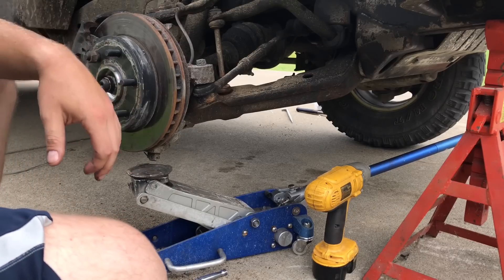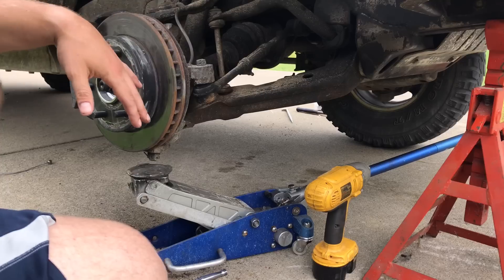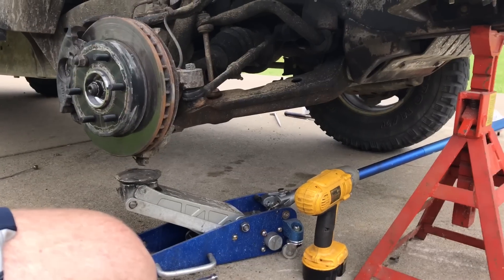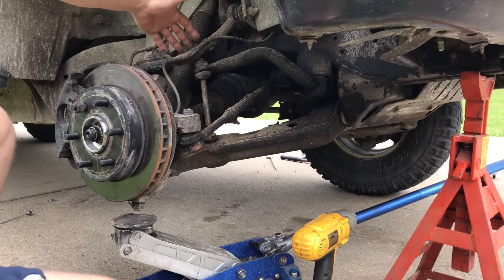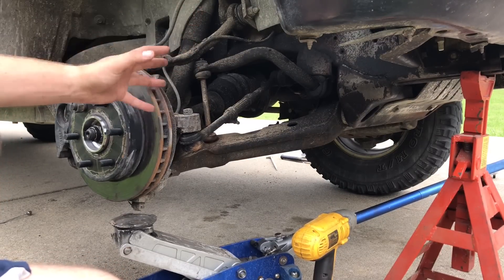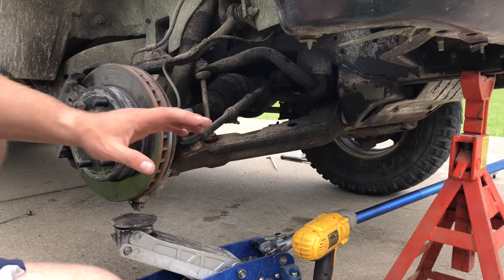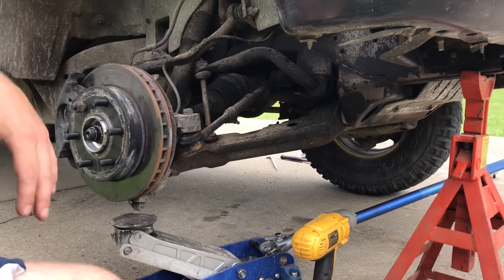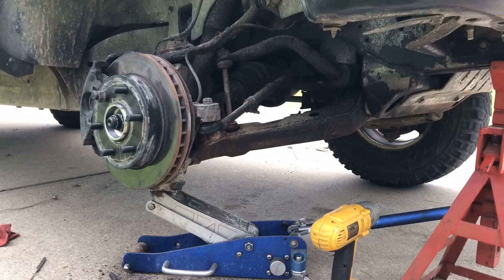Before I go too much further — last night I tried to do the sway bar end links, but because of how long the bolt is in relation to the upper control arm, I can't get the bolt out without weight on it. I don't want to put it together with the bad lower ball joint, so we're going to put the ball joint in first, put the tire back on, and then hopefully we'll be able to do the sway bar end links after.